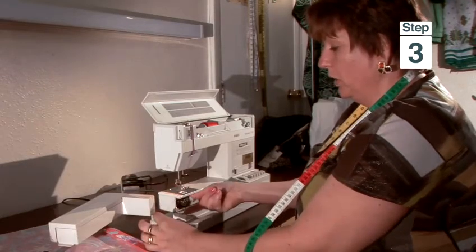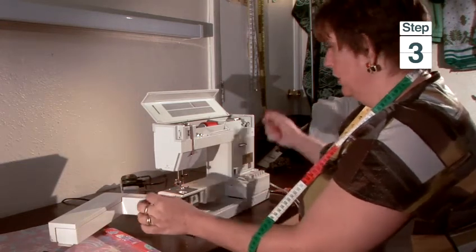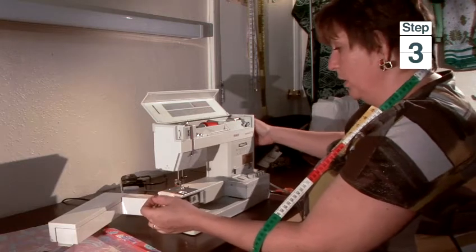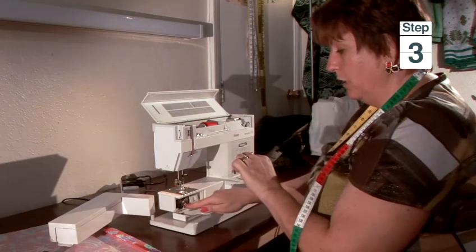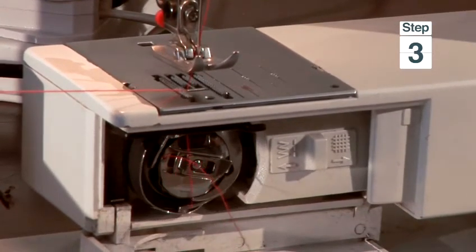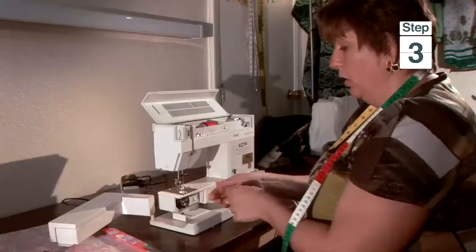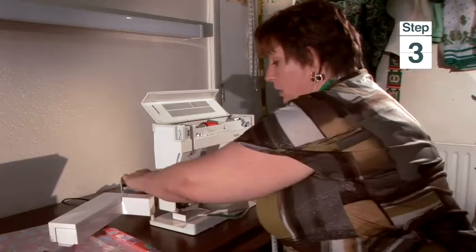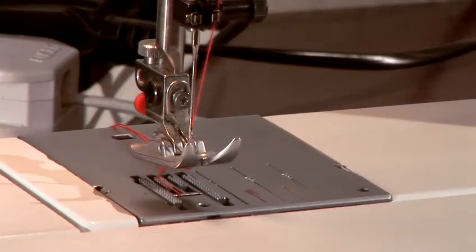Step three: you need to bring the bobbin thread up to the surface. Hold with your left hand the needle thread, take your right hand to the hand wheel, put the needle all the way down, then up again. If you look carefully, you can see the loop coming up, taking the lower thread. When the needle is at the highest position, pull only with your left hand the thread up — and there is the loop. Hold it like that, bring it under the presser foot to the back, and close the little door. And this is how to thread your sewing machine.